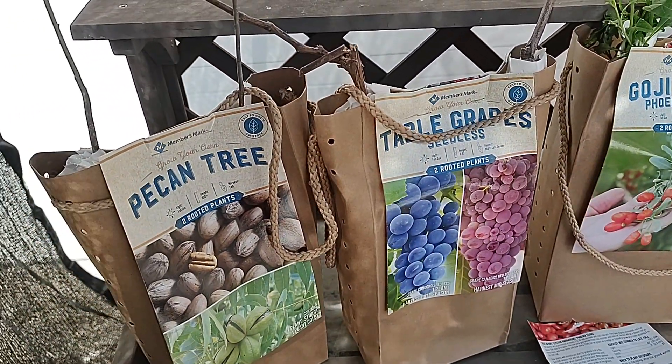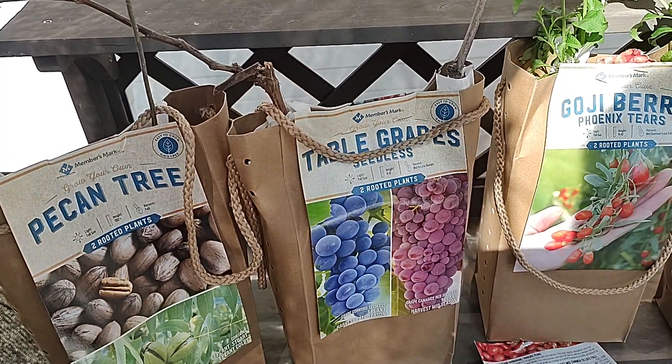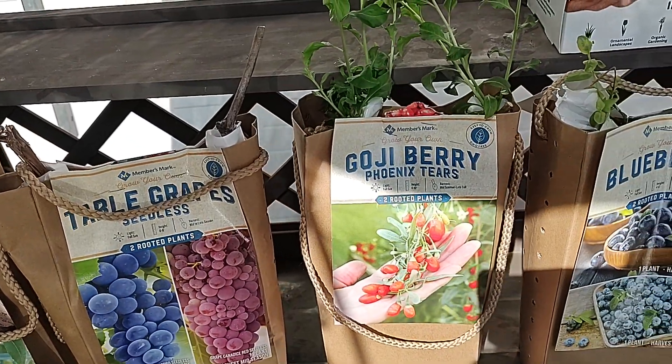Welcome back to my garden. Well, it's not really a garden. It's the first day of March and there's not a whole lot going on, but I am getting ready for spring.